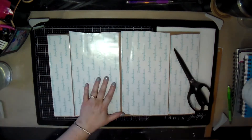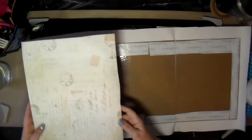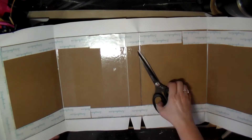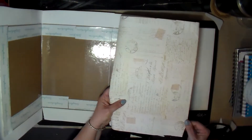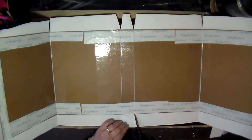I ripped it off, reapplied the double-sided tape, and took it to another table where I had more room. Here it is all stuck on nicely and straight. Wherever there's a bend, you have to cut a little triangle out so it doesn't bind up when you fold it over. On the corners, you cut at an angle — I did that on all four corners.